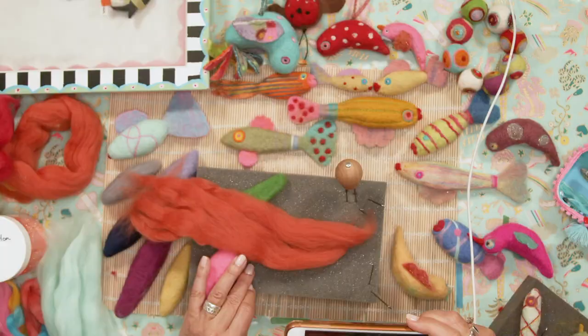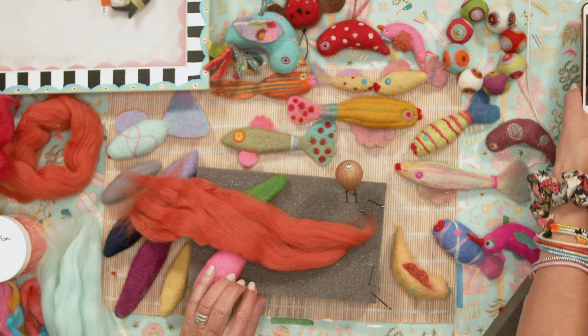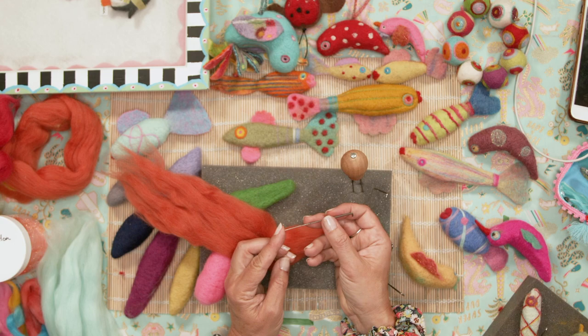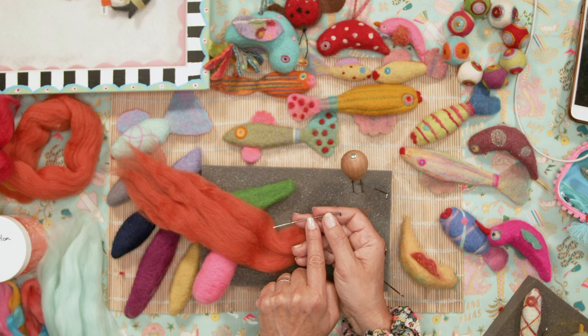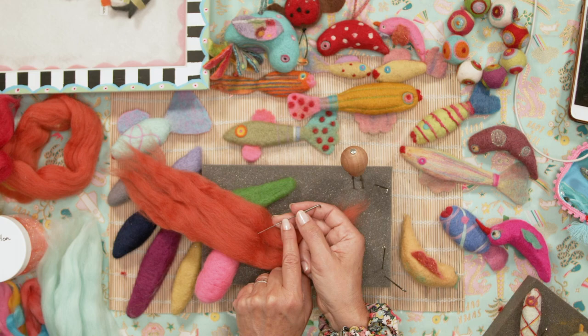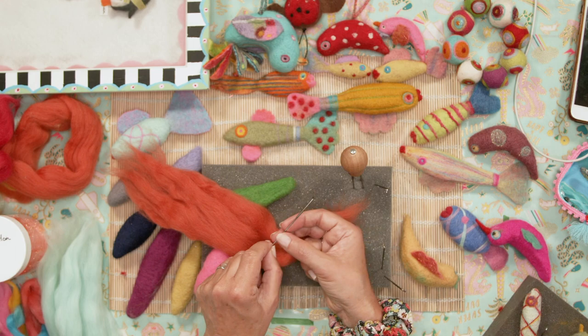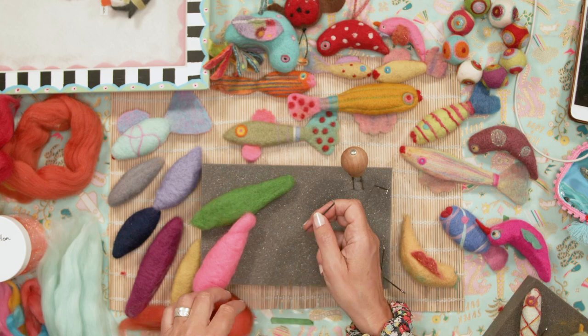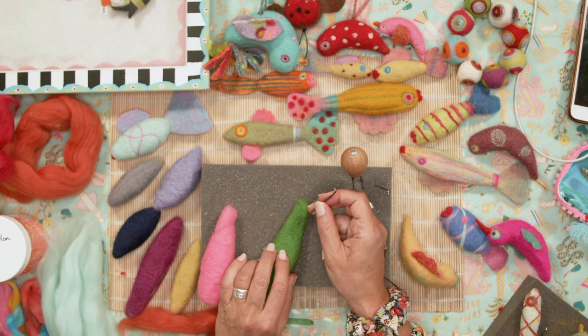Now I want to talk you through using these felting needles safely. They are incredibly sharp — much sharper than a sewing needle. You want to make sure you don't stab your fingers. Always hold them about halfway down — not right at the top, not right at the bottom. When you're working, keep the needle fairly upright; don't stab it at an angle. Keep your fingers well out of the way.